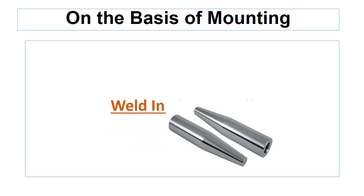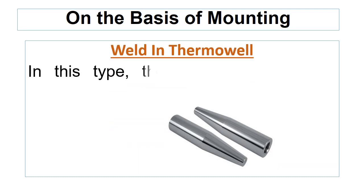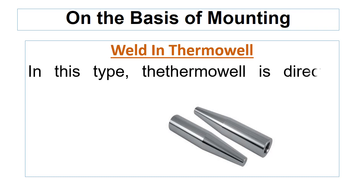The weld-in thermowell is directly welded to the process connection in the pipe or vessel.